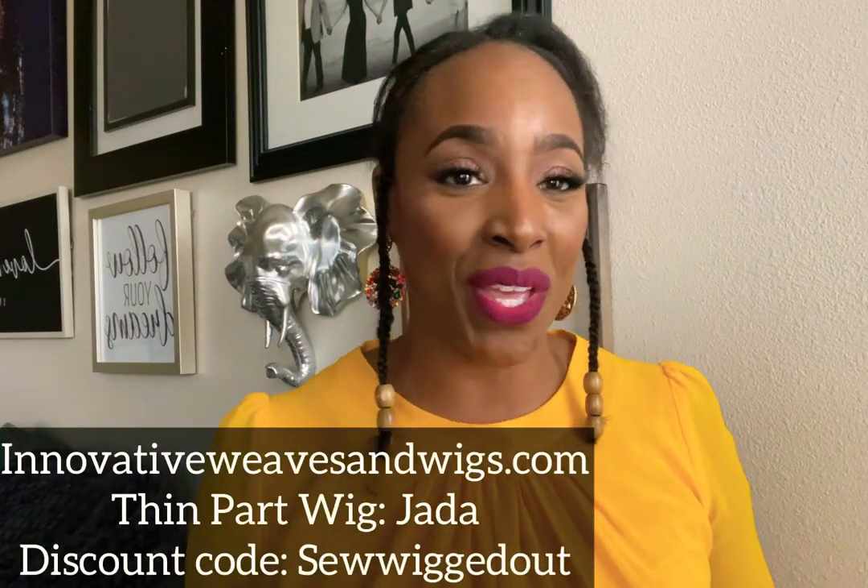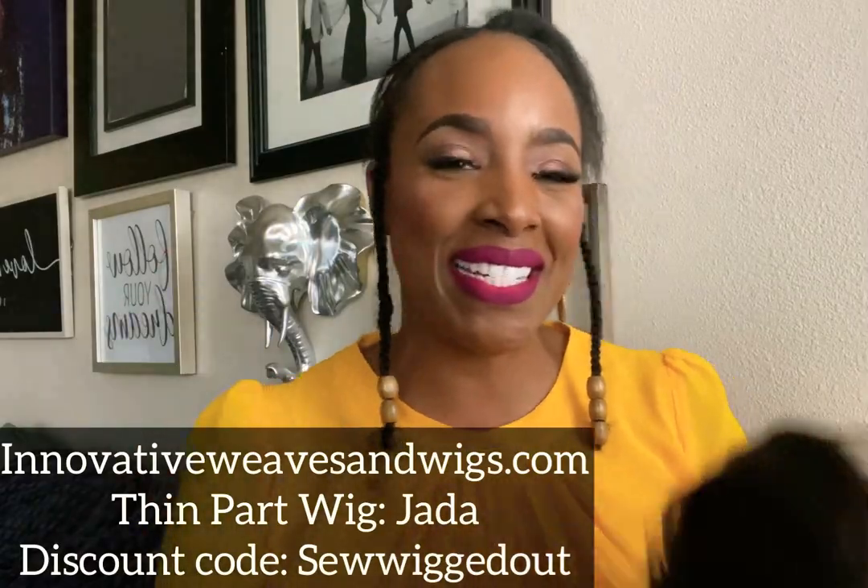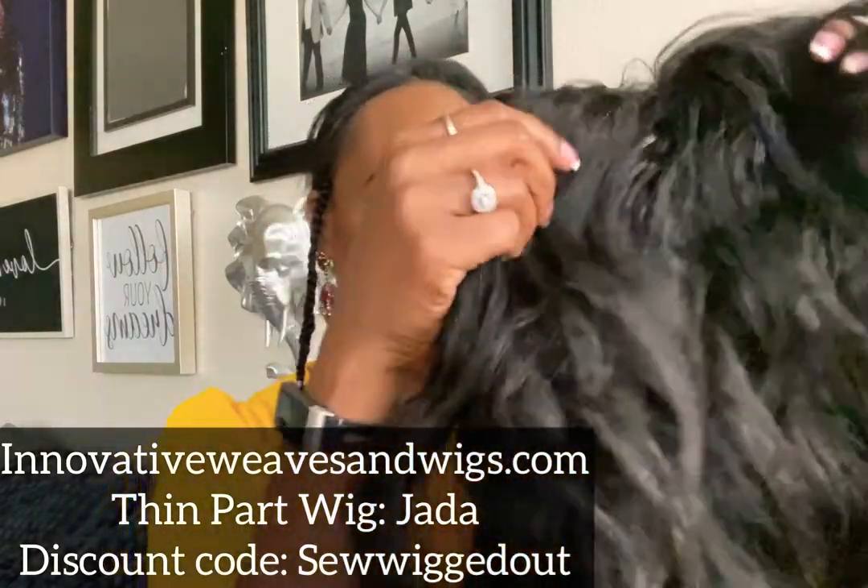Good people, it's Sewing Out here, your neighborhood friendly wig reviewer, and on this video we are going to work on an updo that you can wear maybe if it's hot outside, maybe to a wedding or a baby shower or around the house or just because you cute. And to get this style we will be using the thin part wig from Innovative Weaves and Wigs. You can use just about any texture but for today I am going to be focusing on my Jada.